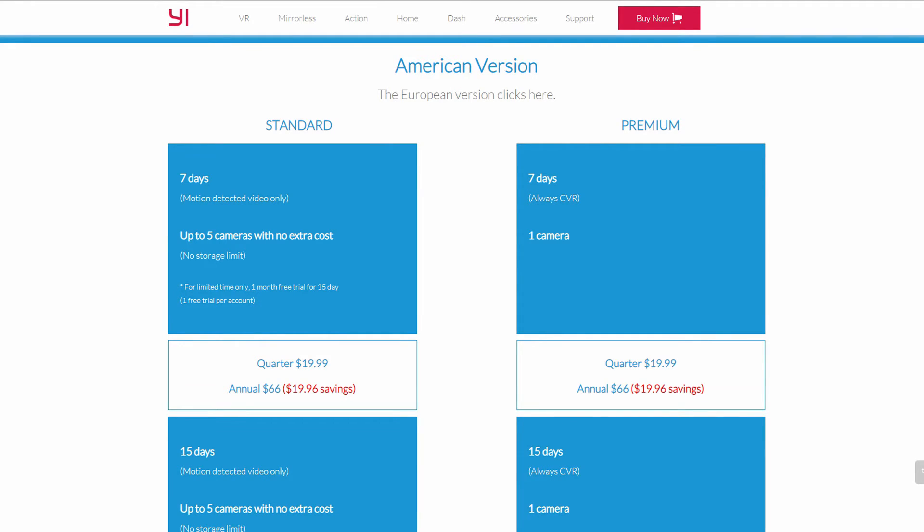It also accepts a micro SD card if you don't want to sign up for cloud storage — you can install an 8 GB up to 32 GB card on the camera. As to cloud storage, the standard option stores 7 days of motion-detected footage for up to 5 cameras at $66 a year or $19.99 every 3 months. They also have a premium plan which records and stores footage 24/7 for 7 days at the same price but per camera. For $100 a year you can extend storage to 15 days, or $150 annually for 30 days. You have different options to choose from, or you can always use the micro SD card option or the 6-second free cloud storage for motion-detected events.